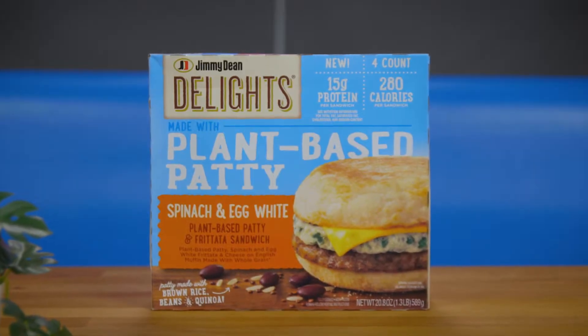Welcome to Meatless Eats! Today we're eating Jimmy Dean Delights plant-based patties — this is the spinach and white egg.